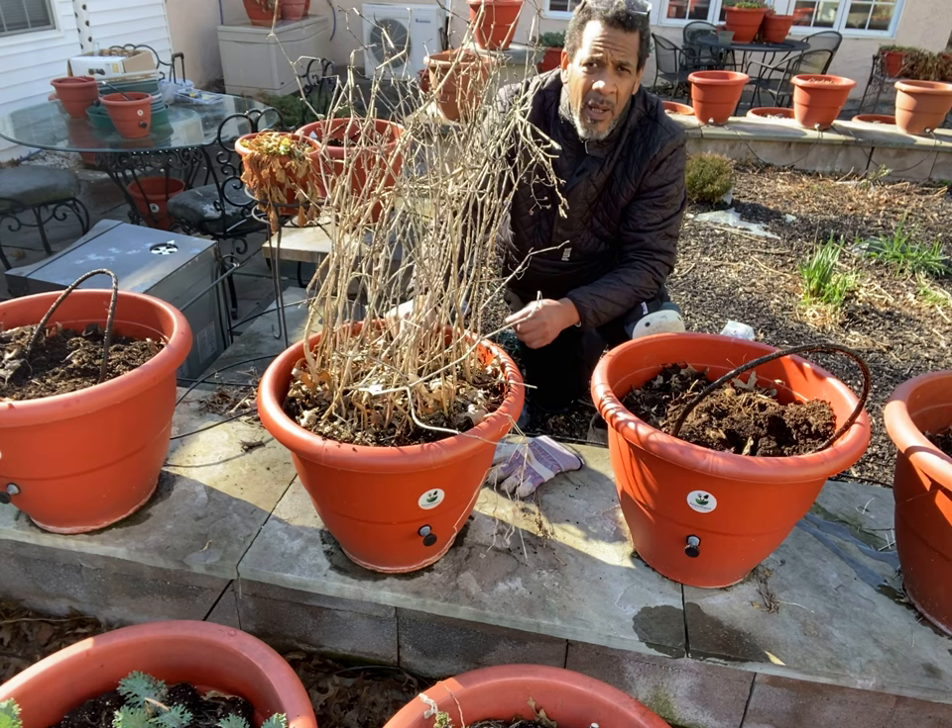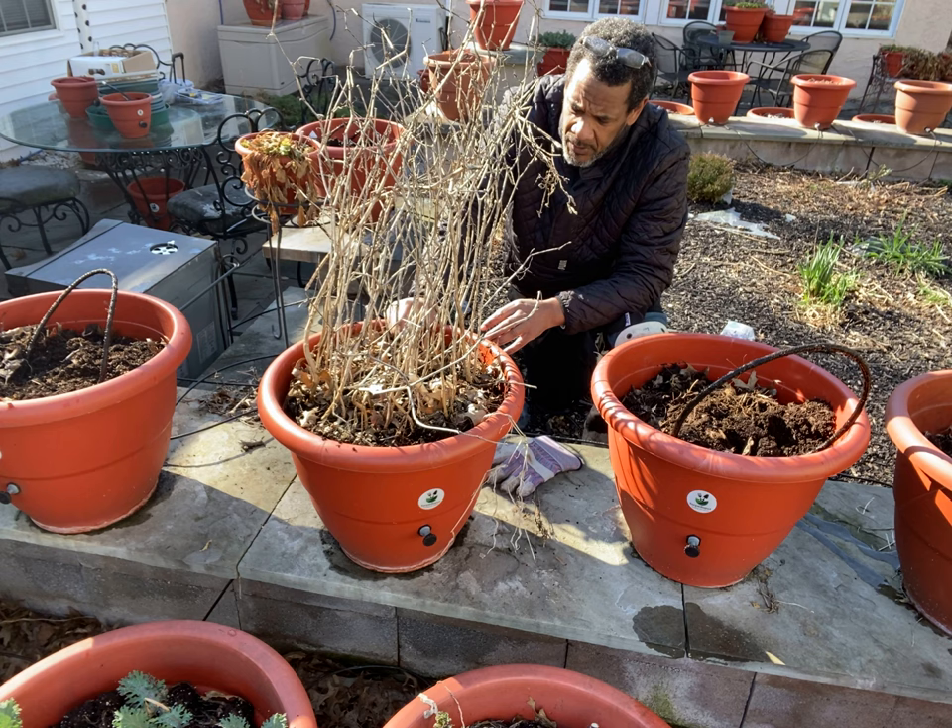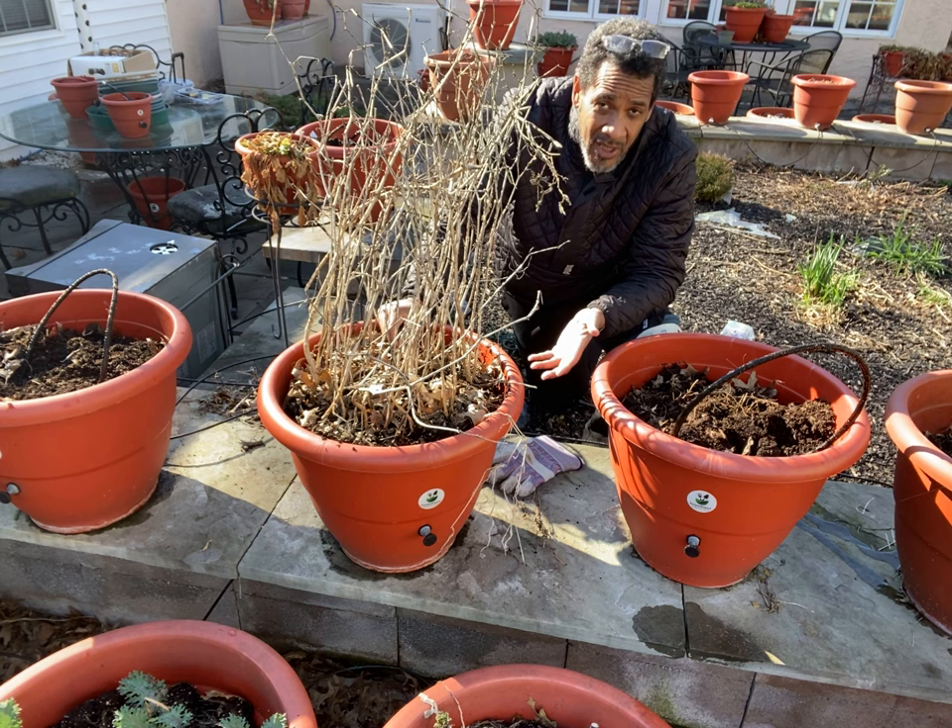We had about 200 peppers grow out of this planter, and we're looking at about 30 pepper plants that have been growing. The year before, we planted these, we did the same thing. There were a lot of peppers and they did extremely well.